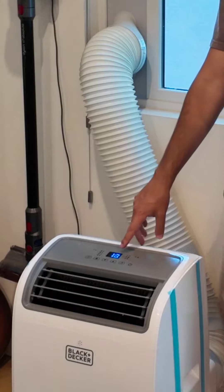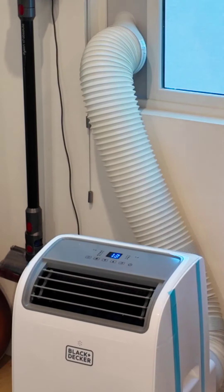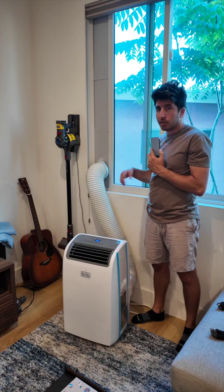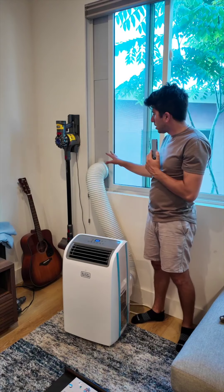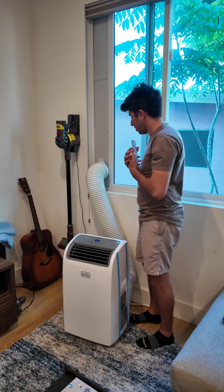It's doing a countdown right now of when it's going to fully power off — about 13 seconds left. I'm going to show you the actual piece that connects the AC to the outside, because that's the only important part. If you're just going to use this as a fan or as a heater in the winter, it does not need to be connected to the outdoors at all.